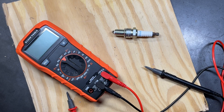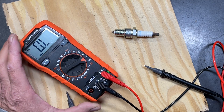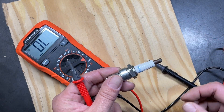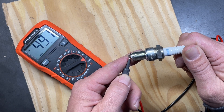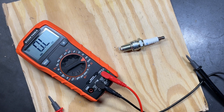Spark plugs typically have a resistance range of between 4,000 and 10,000 ohms, so we dial up to 20,000 — the next highest setting. To check a spark plug, touch one lead to the very tip at the bottom and the other anywhere up top. This one is reading 4.91, or 4,910 ohms of resistance.